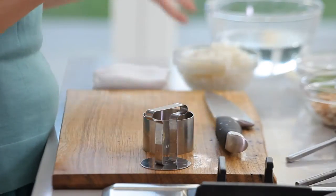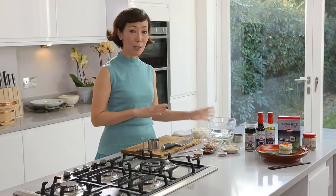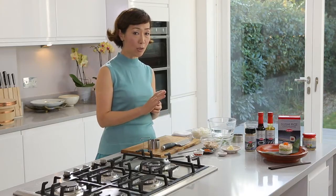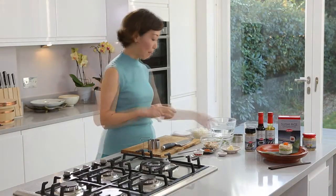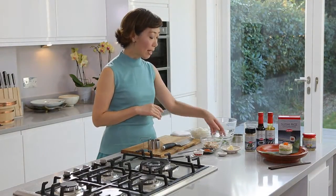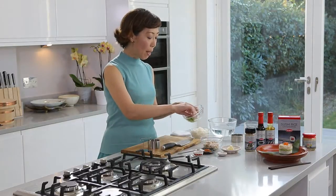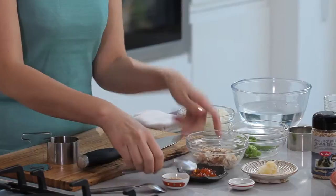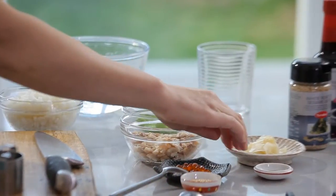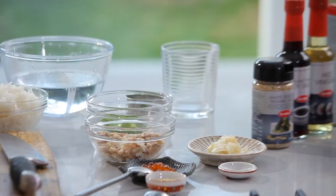What you need is a bowl of water so you can keep your hands wet all the time, in order to prevent the rice from sticking to your hand. The ingredients we have are edamame beans, lovely juicy fresh crab, fresh salmon egg, and we also have sushi ginger to garnish with.